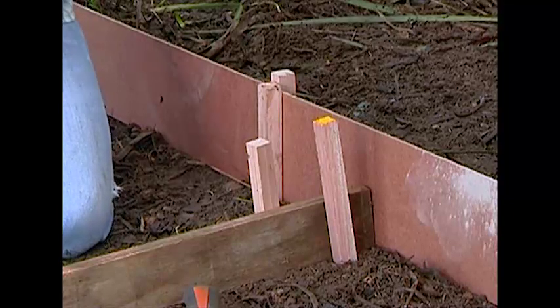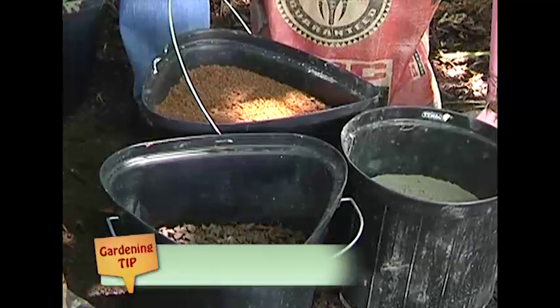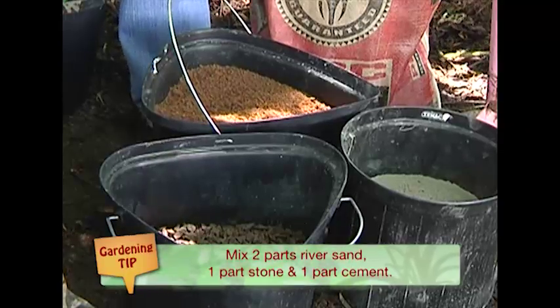Now all we've got to do is get our concrete mixture ready to put inside our framework. For making our concrete path today, it's a very simple ratio: two parts river sand, one part stone, and one part cement. If you're using buckets to measure your formula, here's your guide: one wheelbarrow load of concrete mix is going to do about one and a half metres of pathway that is approximately 50 millimetres thick.